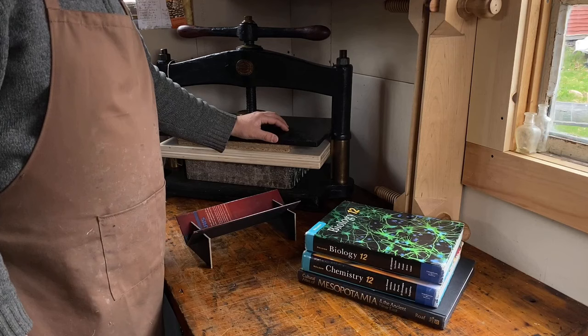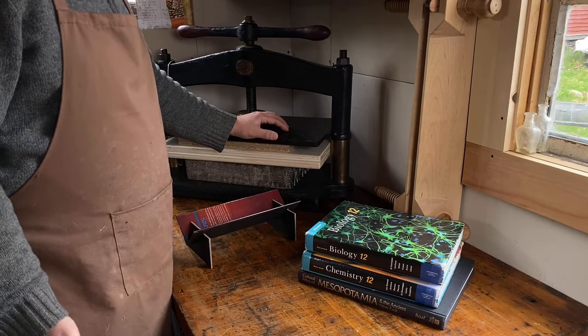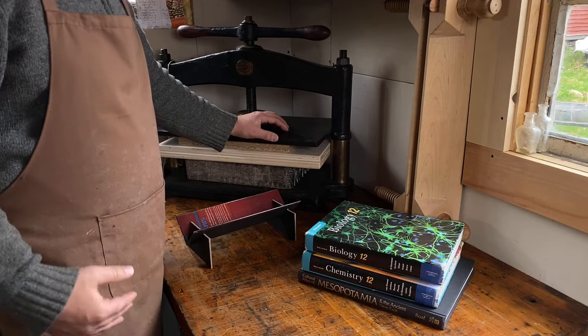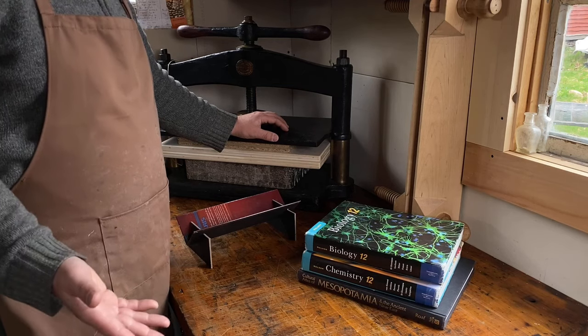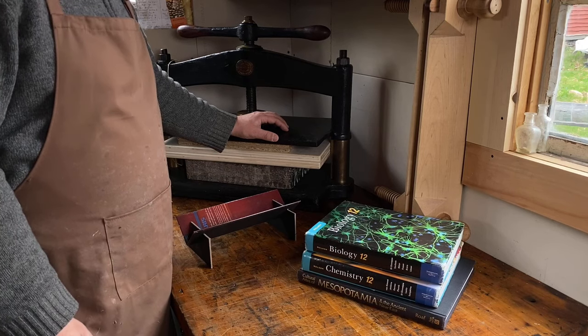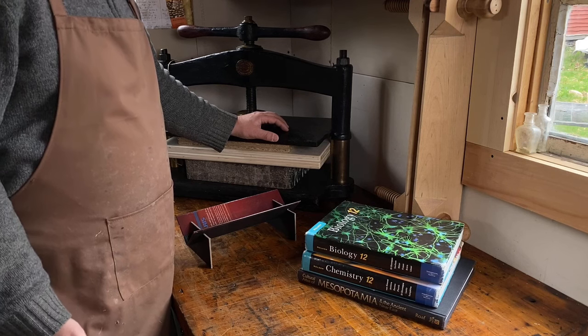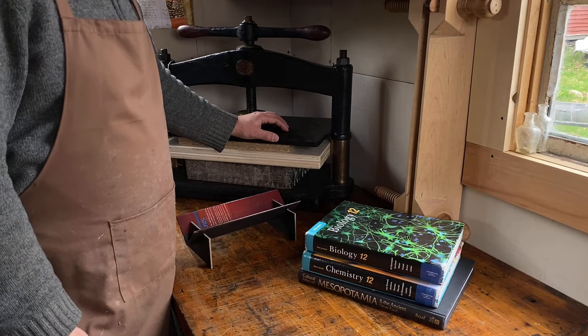Now, I know what a lot of you may be thinking: you can't destroy old books. And in principle, I agree with you. I think that the best place for a book is to give it to someone who will actually read and enjoy it. But the reality is that many books are just cast aside — they get recycled or even thrown in the trash. And it's an unnecessary waste, and there are lots of ways that we can reuse them.